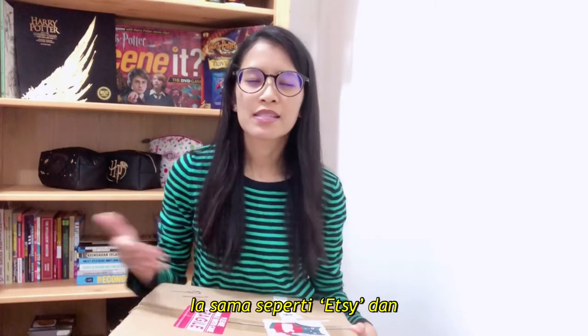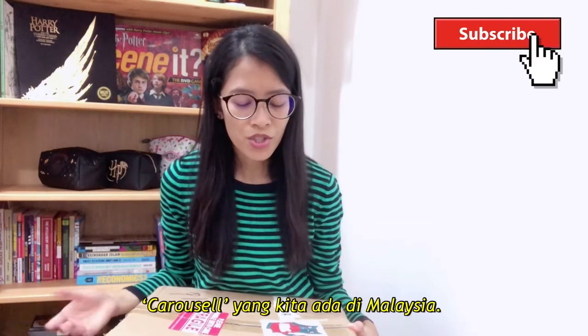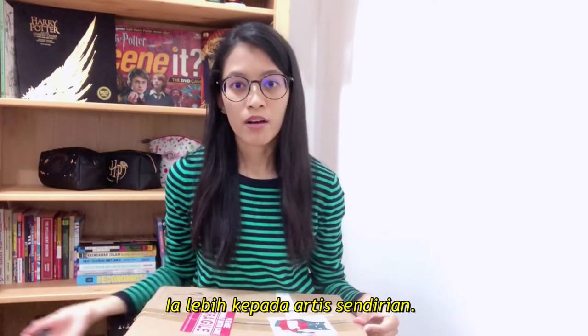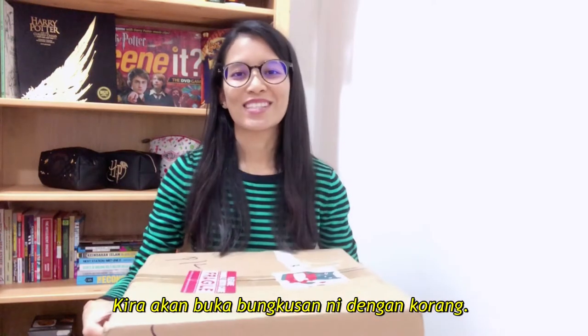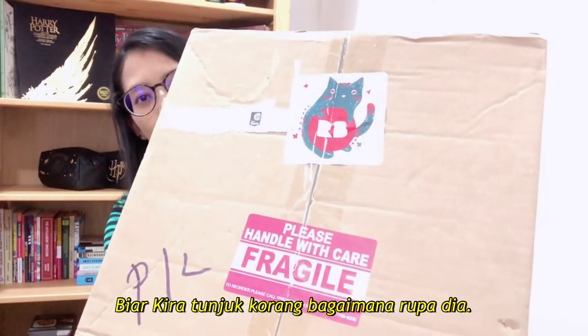If you don't know what Redbubble is, it's something like Etsy and Carousel that we have in Malaysia — it's more for independent artists. This is also my first purchase and it finally came after about a month. I'm going to unbox this with you guys, I'm super duper excited. Let me just show you closely how it looks like.